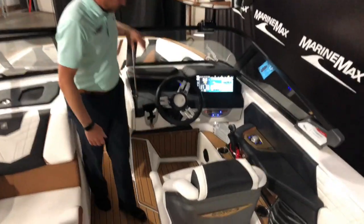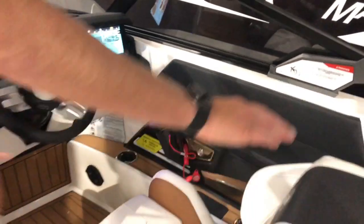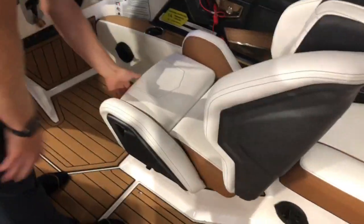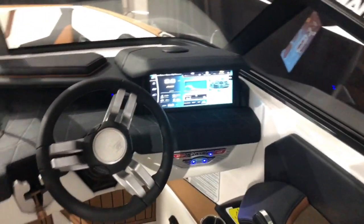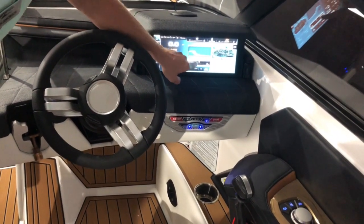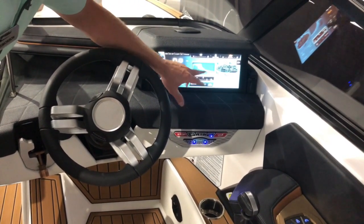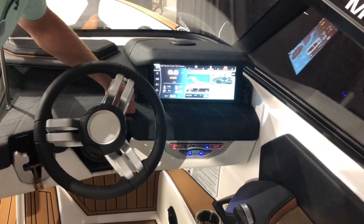As you come into the boat, we've got the nice helm area here. The seat itself has a nice large backing to it. You've got a bolster seat and a place for your leg to go through. We've got the 12.4-inch Link display — a little bit different design this year with a different software look and feel. You can do your wake shape from zero all the way up to five for wakeboarding and up to ten for wake surfing, and you can make those adjustments on the fly.